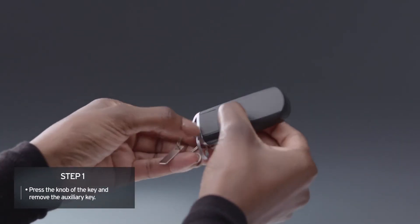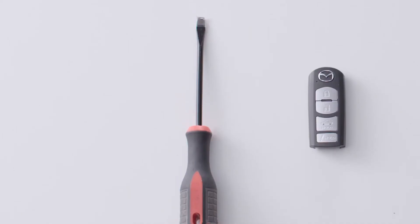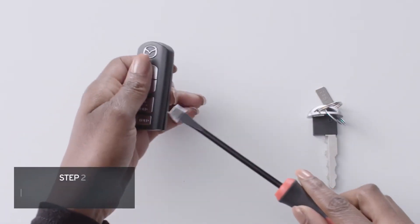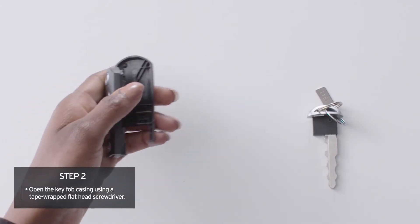First, press the knob of the key and pull the auxiliary key out. Using a tape-wrapped flathead screwdriver, gently twist to create a gap, then insert the flathead into the gap and slide to pop the top.